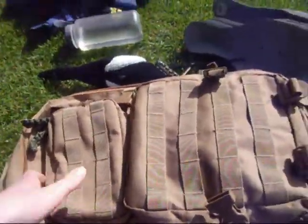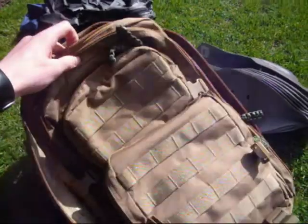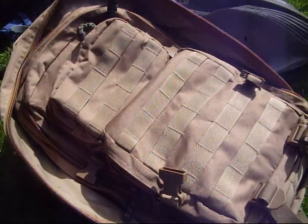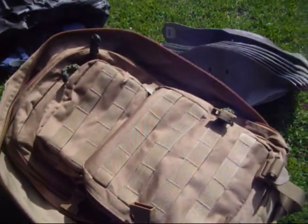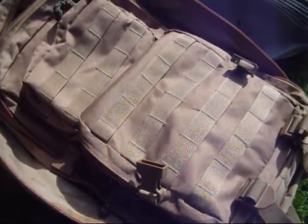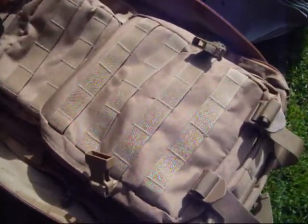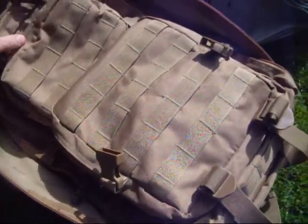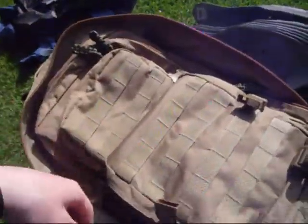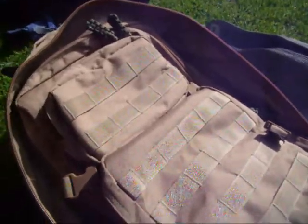I reckon this is an all-round bag for whatever you want. It does come in a lot of different colours — this is the coyote tan. It comes in arid woodland, which is like the new army multicam, and also red, grey, drab, and olive, all at about the same price. This bag cost, I think, 30 pounds with five pounds postage, from a website called Camo Outdoors — I'll put a link in the description. Really good shop, based in Ireland.